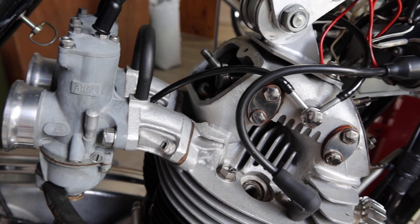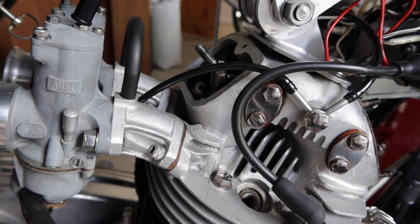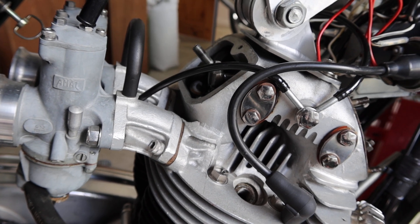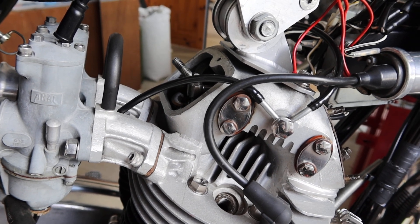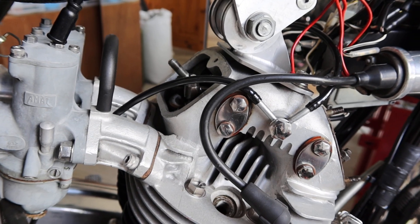I wrote an article for the Norton Owners Club magazine quite some years ago. If you want it, just message me and I'll give you the issue number. Thank you.